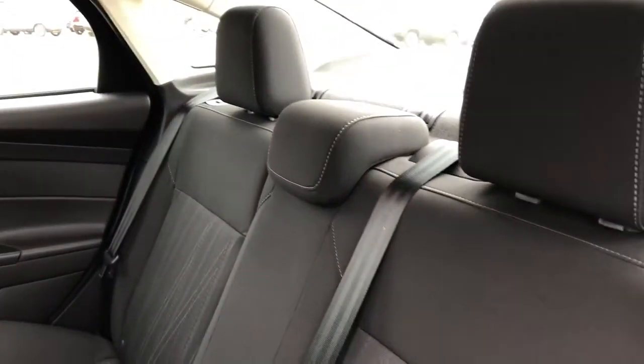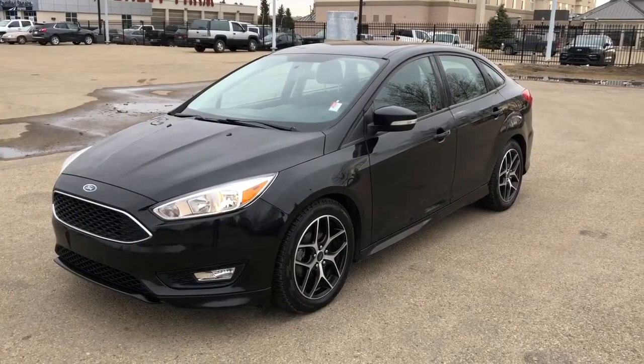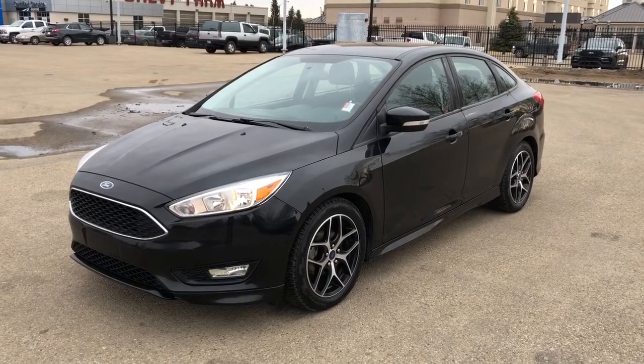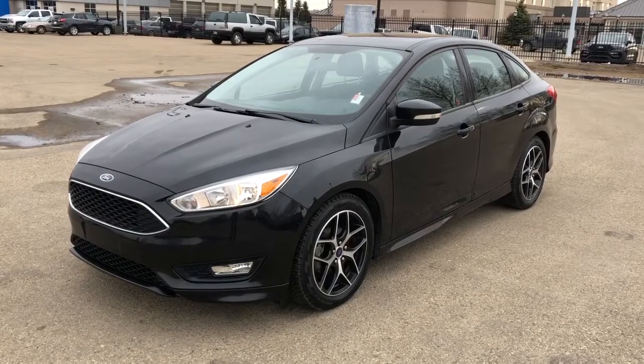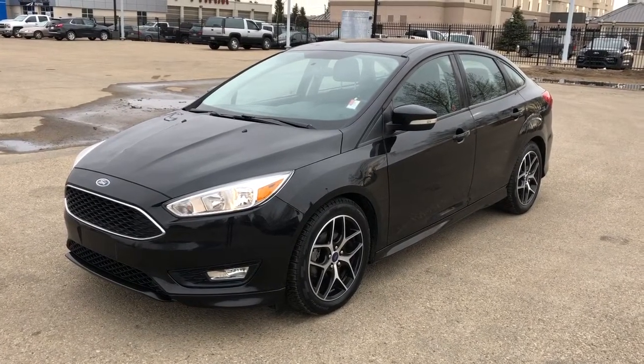Then our back seats are a 60-40 split. Thank you for joining me for this video walk around of our 2015 Ford Focus. Please subscribe to our YouTube channel for more daily videos and we hope to see you at Westgate Chevrolet sometime very soon.